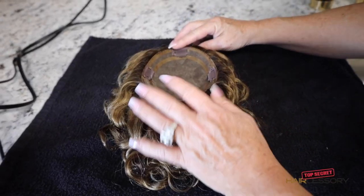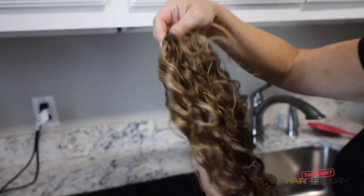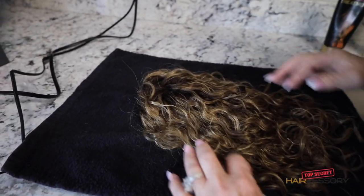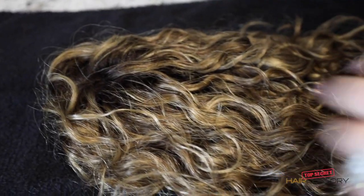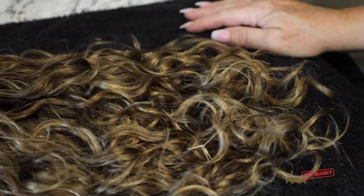Now that it's pretty dry — you can feel it and see how nicely it's dried, but it's still a little damp — you're going to lay it like this and let it continue to dry. Just feel it and you can see that it's still a little wet. Let it dry naturally like so until when you pat it, it's almost all the way dry.